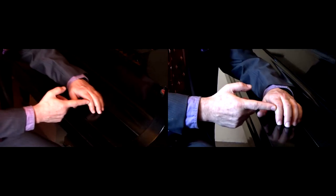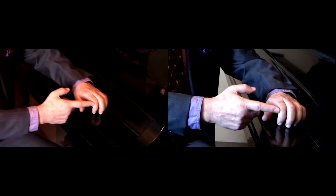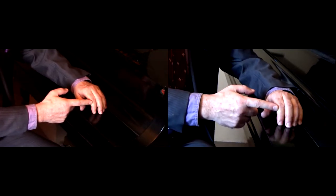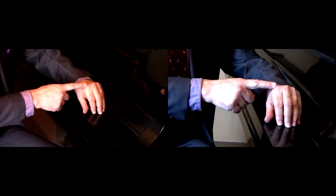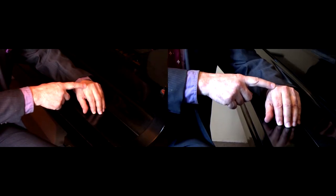This would be bending the knee. The proximal phalange is like the thigh, and the metacarpal phalangeal joint is like the hip joint.